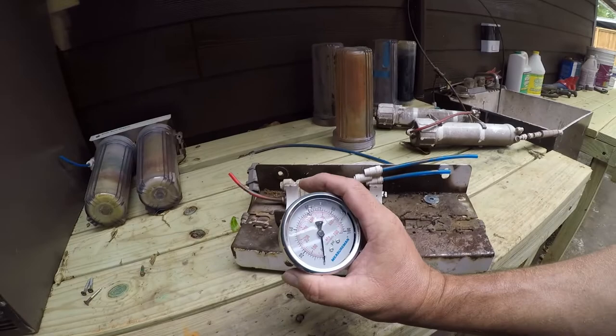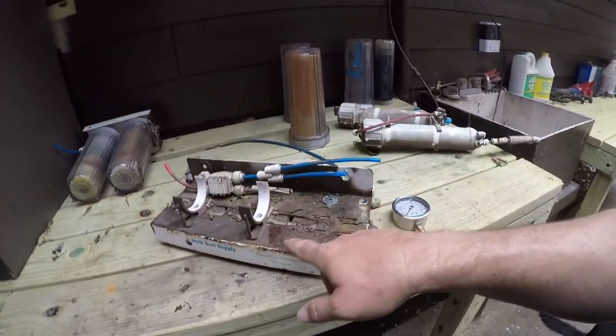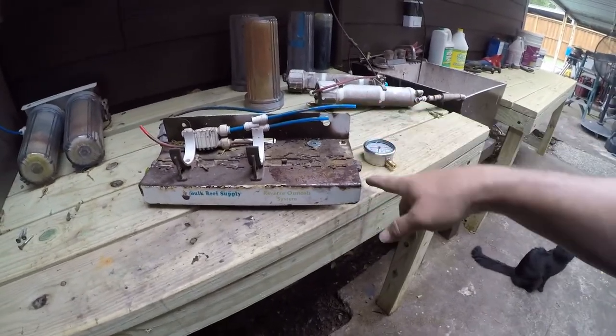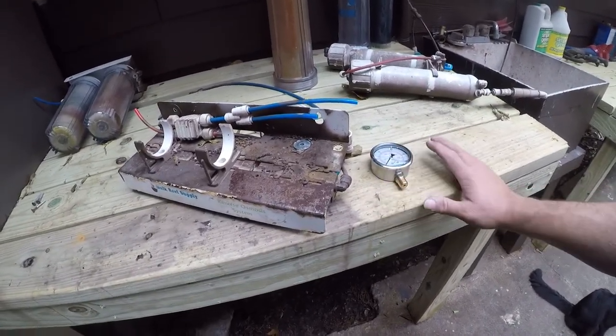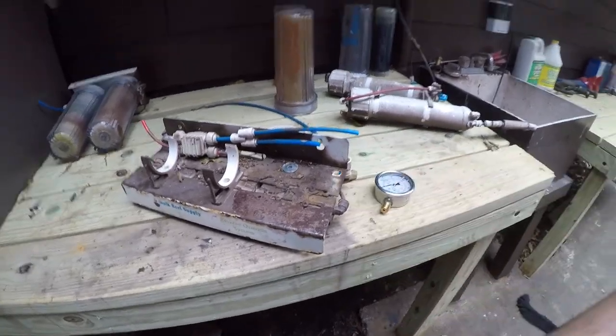This is part two of my reverse osmosis deionization system rebuild, also known as a RODI system. Last time we left off, I needed a new pressure gauge — this tells me the pressure leaving the particulate and the chloramine filter going into the reverse osmosis system. I want to add a couple more gauges to the system, but that's not today's project.